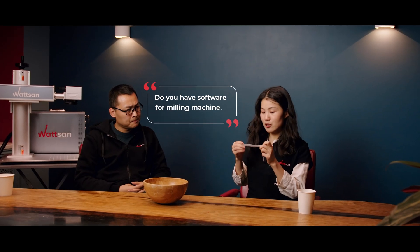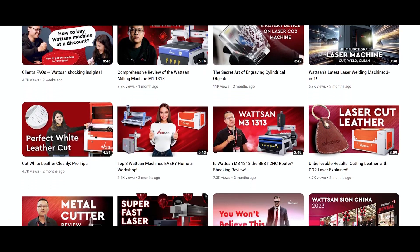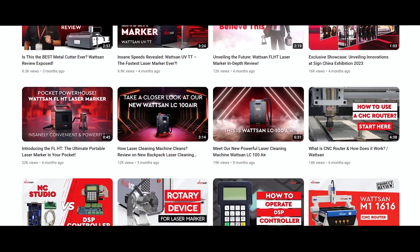Do you have software for milling machines? Watsum has several controllers for our milling machines. While choosing a machine, discuss this with your manager. We will advise you the best option for your task. As for software, you need to create files. There are thousands of them. Each of our clients chooses the one they like most or already know. On our YouTube channel, we collect detailed video tutorials where we talk about how to work with a milling machine. Software is for you to choose and upload.